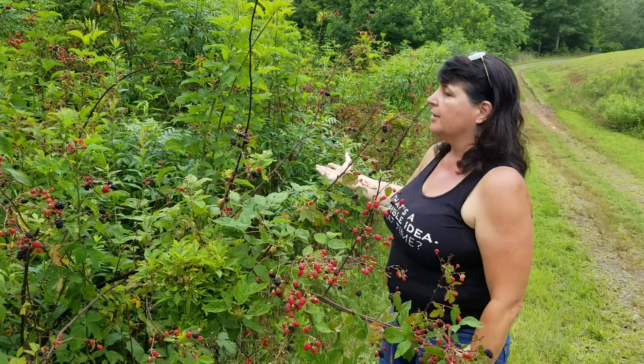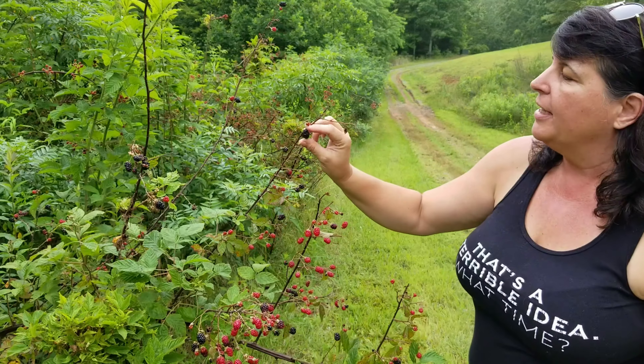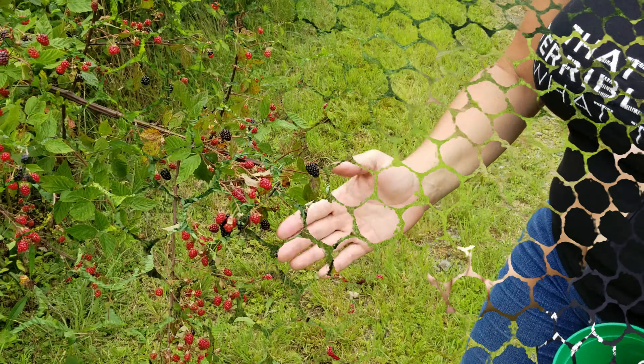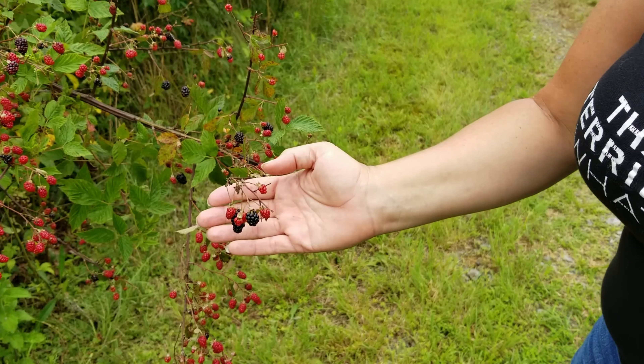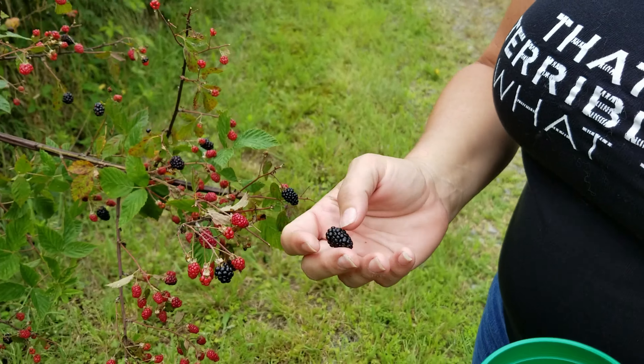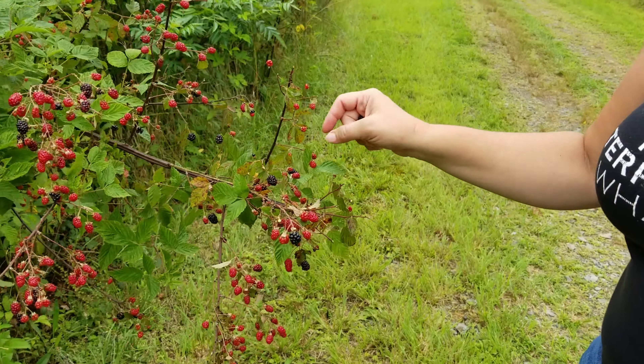Here in Tennessee we're fortunate to have blackberries grow wild. They're ready to pick from the end of June throughout the month of July. If you're not fortunate enough to have blackberries growing wild in your area, you can get them from your local grocery store or farmer's market — but here in Tennessee, we're the lucky ones.